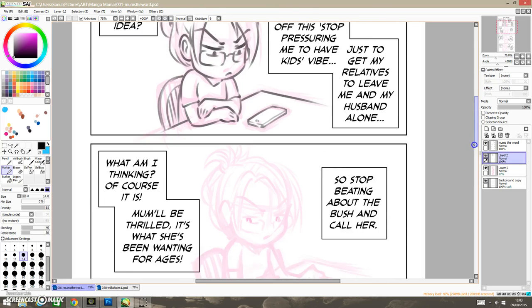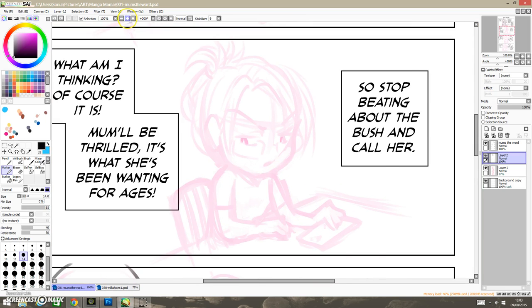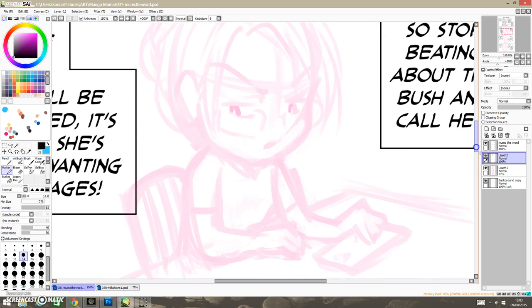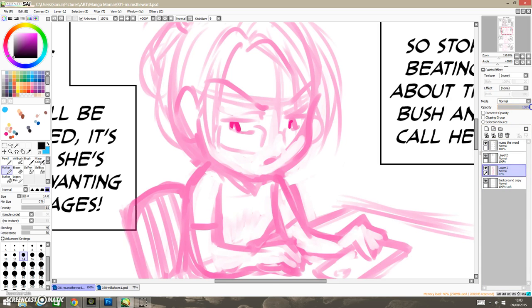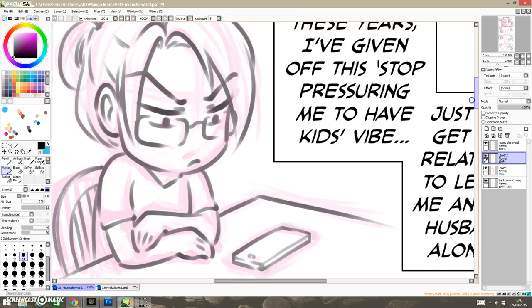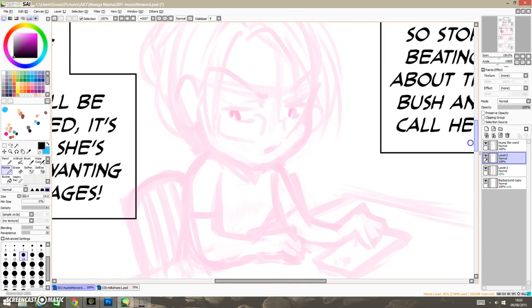Hello! This is Sonia and I'm just doing a small little recording to show you a little bit about how I do my inking. This is in Paint Tool Sai. This is just a panel from Manga Mama. It's all kind of been set up already as you can see with my pencils on one layer and I'm going to be doing a little bit of inking on top.